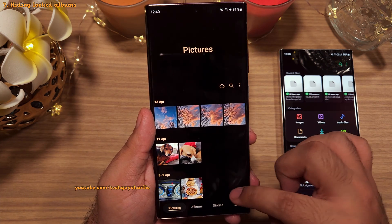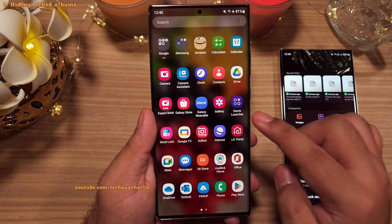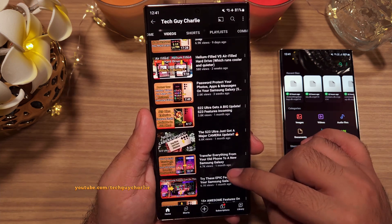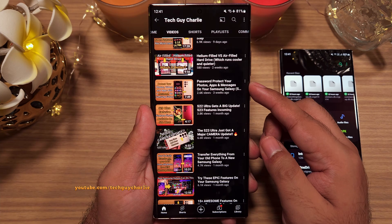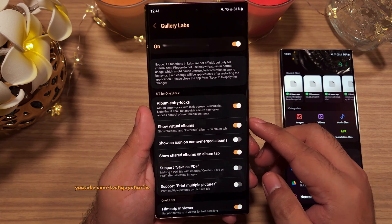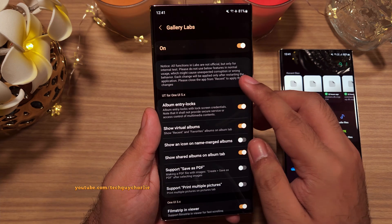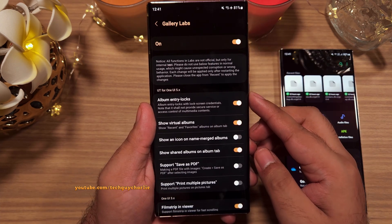If you really want to lock down your photos, videos, and apps behind a password, then you've got the Secure Folder — I have a video on the channel, so check that out. Keep in mind that this is still an experimental feature. Samsung will likely implement it into the gallery as a main feature eventually, but right now you have to enable it through Gallery Labs, which mostly contains experimental features.